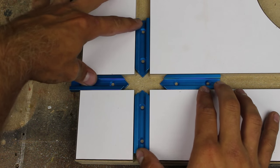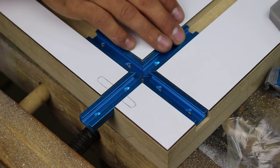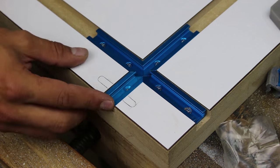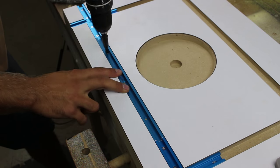I install Rockler's T-Track intersection kit where the grooves and dados meet. I use a self-centering drill bit to pre-drill and then drive a screw. On the last side you can see it overhangs the edge — you can use a typical carbide tooth saw to cut the aluminum.